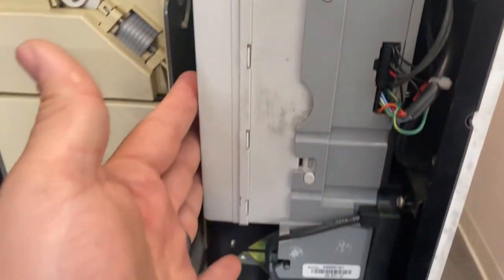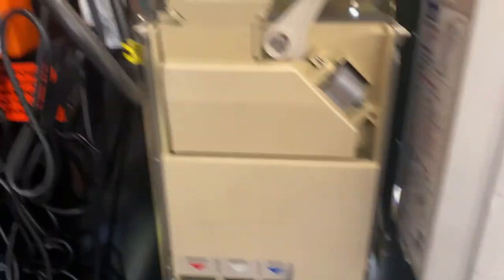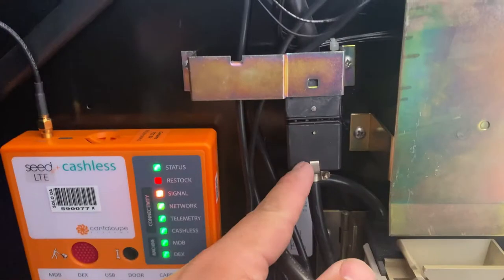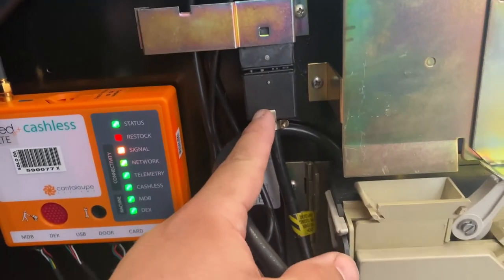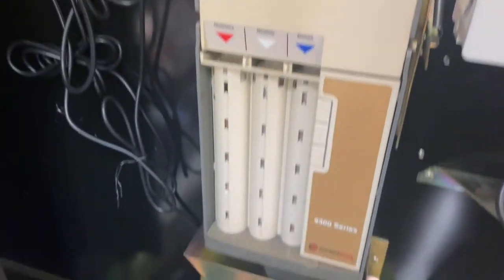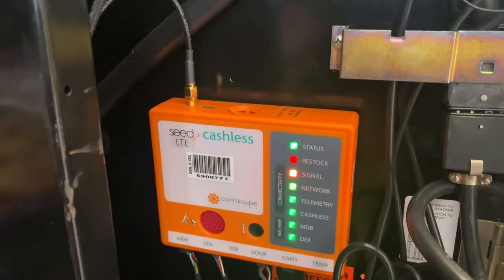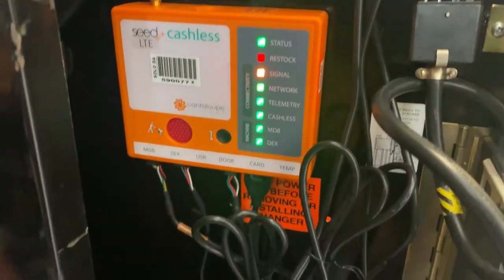As you can tell, I kept my original 110 volt pulse validator, original 12 pin micro mech, coin code 9300L, 110 volt coin mechanism. And here's my seed cash list that runs my credit cards.